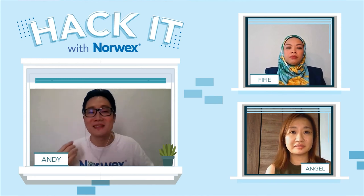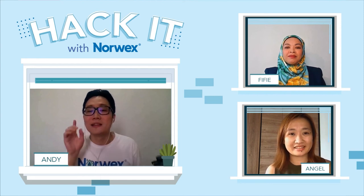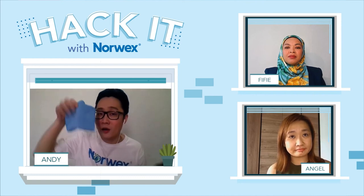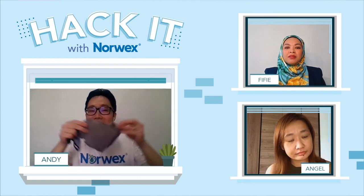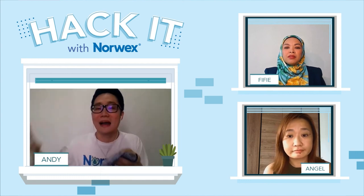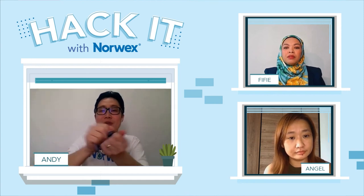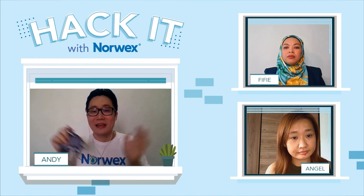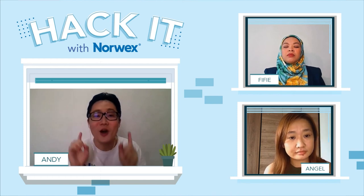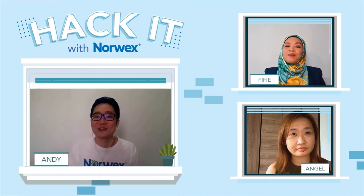So with our diluted dishwashing liquid using our Forever bottle with a foam dispenser head, it creates foam instantly without having to wet all your dishes first, helping to reduce water usage in the long run. Another hack that I personally really like: I love using our dishwashing liquid to wash lightly soiled items like our kitchen cloth, counter cloth, or even our face mask. I just need one or two pumps and then rinse it under water. That's all — it works effectively. Norwex consultants, start doing and trying this hack. Back to you, Angel.